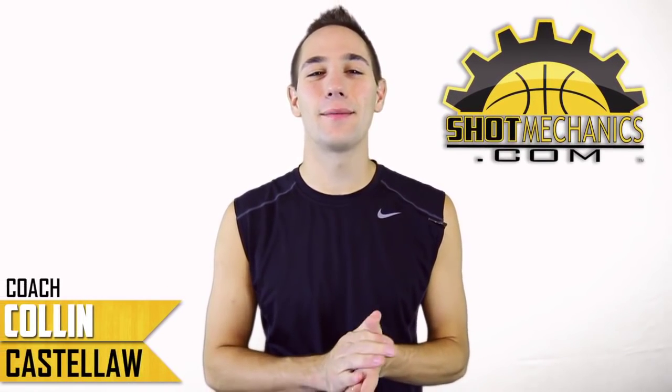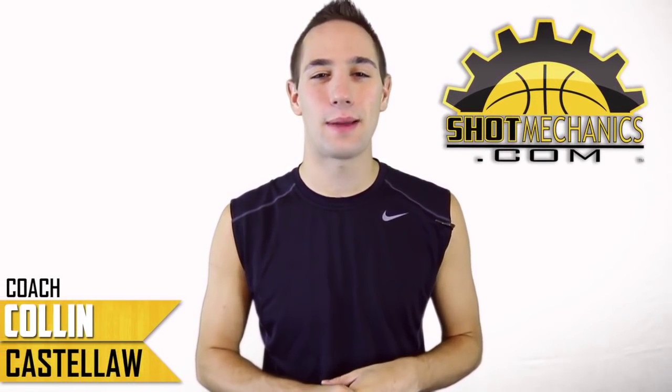Coach Collin Castello here with ShotMechanics.com, and today we're gonna go over the LeBron James power spin move.